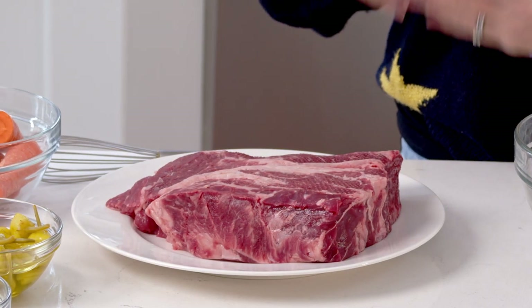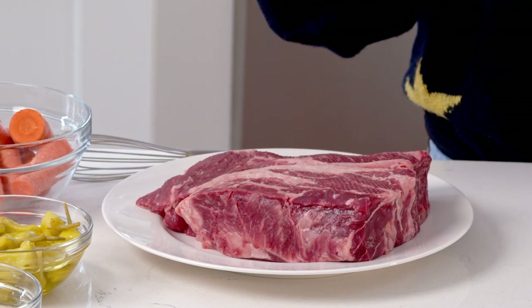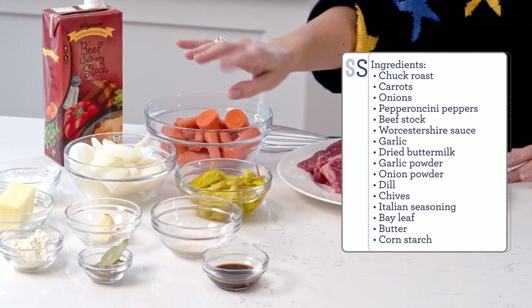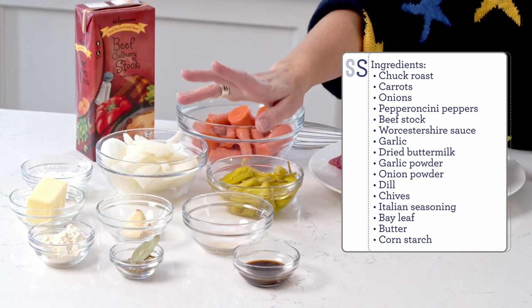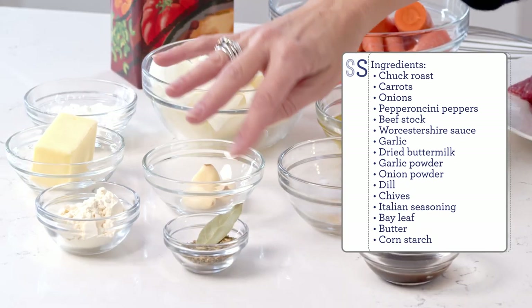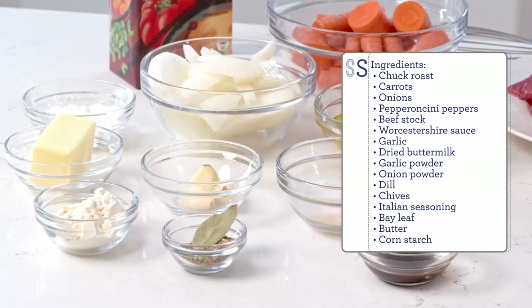To get started, you're going to need a chuck roast — about a one and a half to two pound roast. You want to have a lot of marbling in there, so make sure there's some fat to break down your beef in the slow cooker and add to the flavor. You're also going to need some carrots, some pepperoncini peppers and the juice from the jar, some onions, cornstarch, beef stock, garlic powder, salt, Worcestershire sauce, garlic, dried buttermilk, a bunch of herbs and spices to make a ranch seasoning, and some butter.